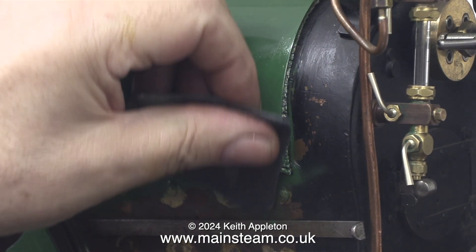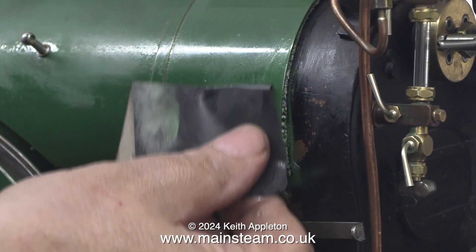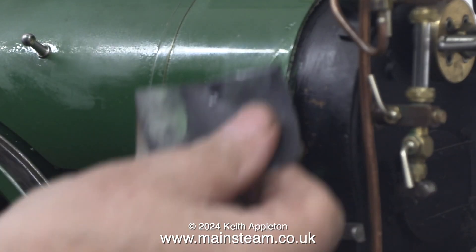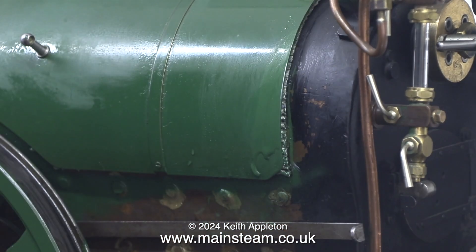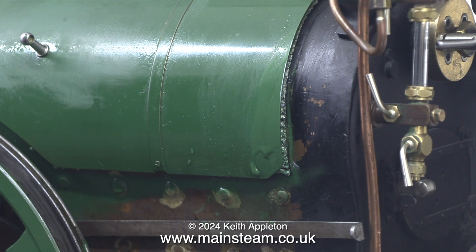Here I'm rubbing down the green paint with some 600 grade wet and dry sandpaper and as you can see I'm using it wet, and I'm not putting a lot of pressure on — I don't want to go through it too much onto the metal underneath.